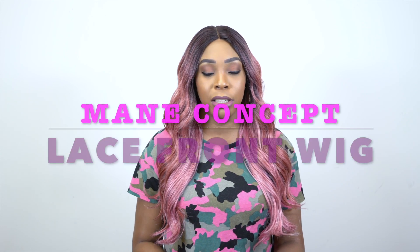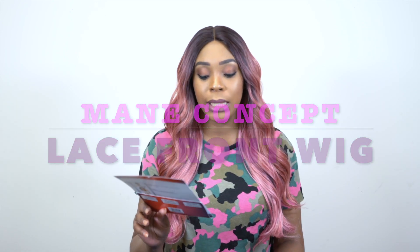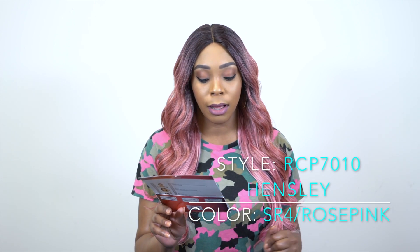Hey guys, so I'm back with another review for today and this is another one from the Red Carpet Collection. It's a lace front wig. This one is called RCP7010 Hensley and I'm wearing her in the color SR4 slash rose pink.